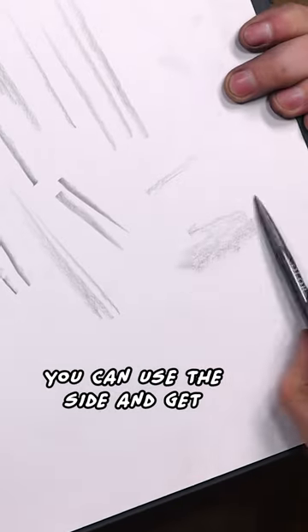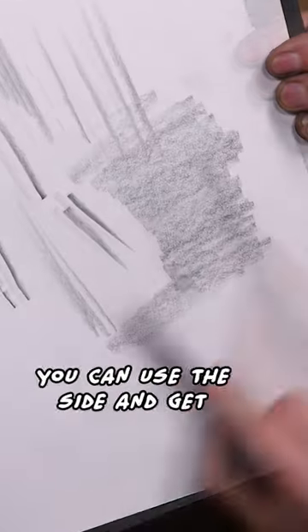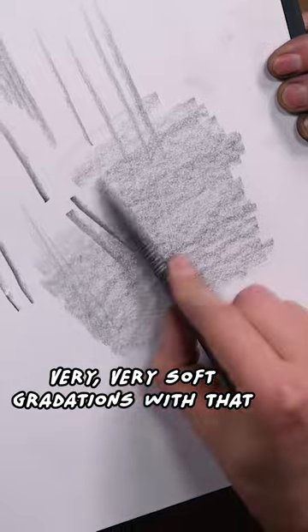Take a point — you can use the side and get the hand. Very, very soft gradations with that.